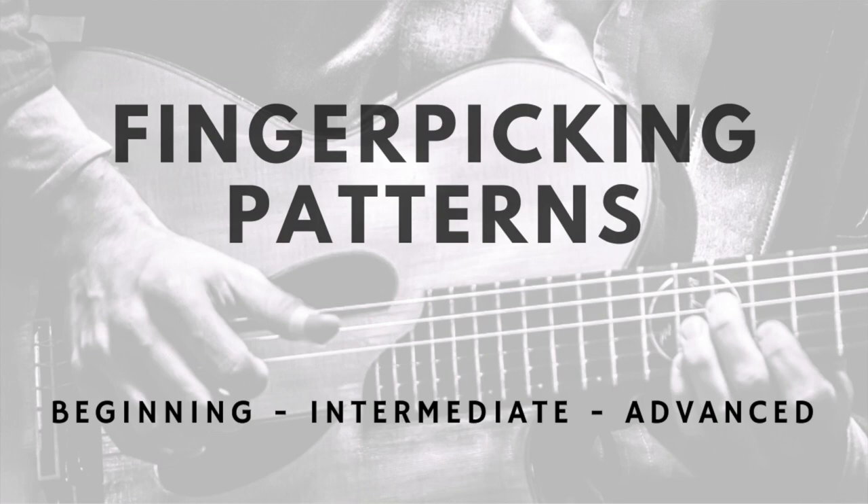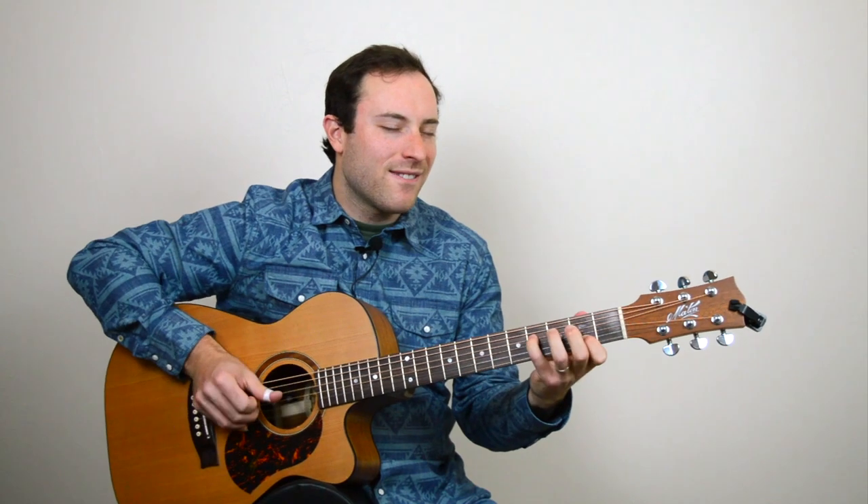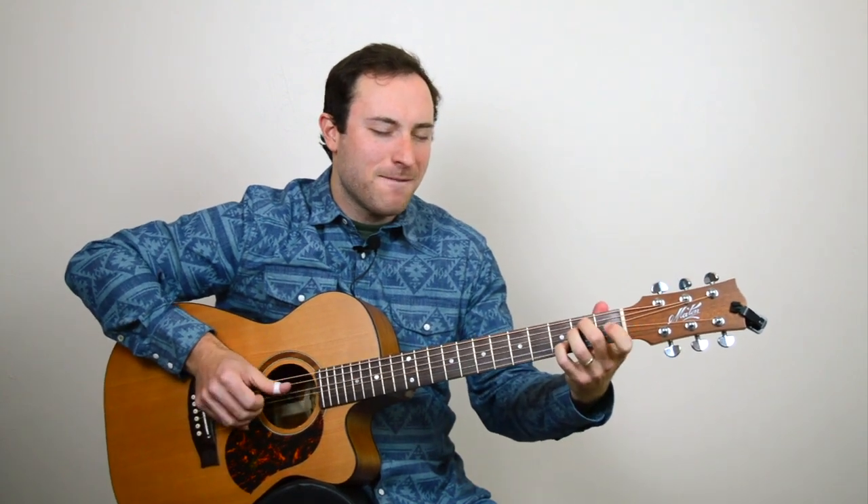In order to do that, you need to be familiar with some essential techniques, so we're going to look at some fingerpicking patterns — one, two, three, four. We're also going to look at banjo rolls.